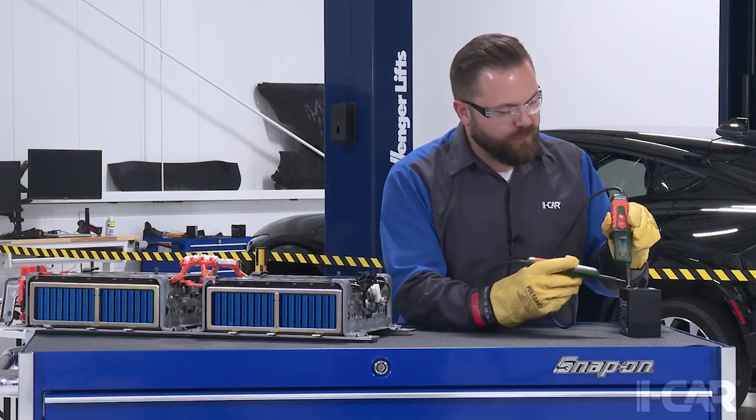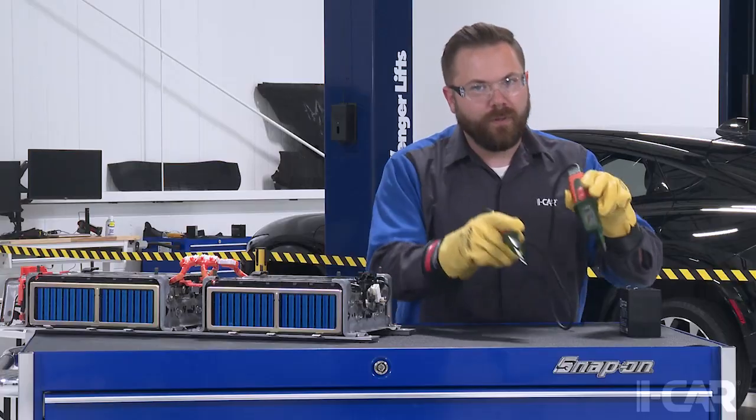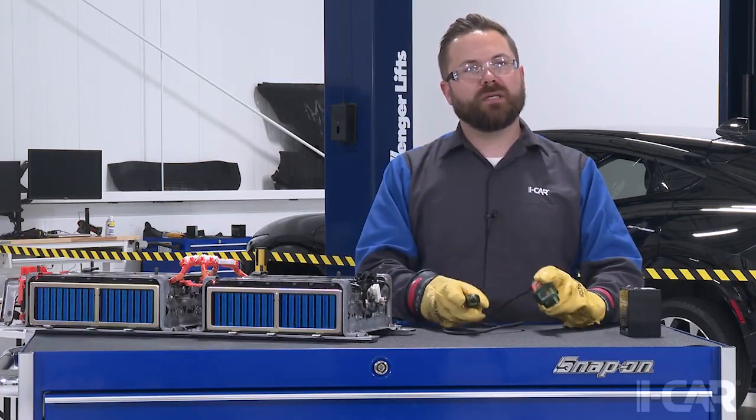Then I come back over here and verify that my tool still works on my known voltage source. This is what we call the live-dead-live procedure.